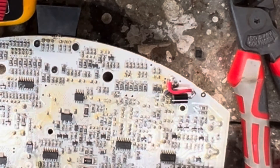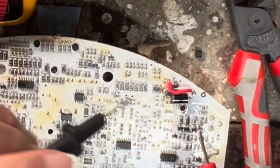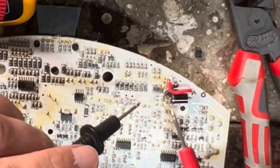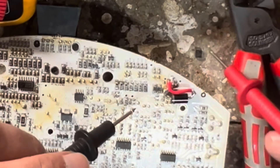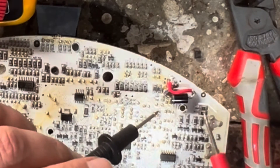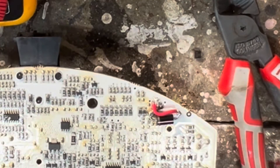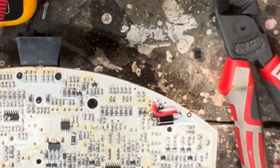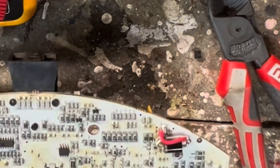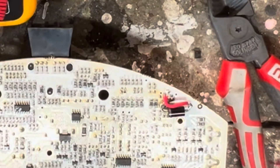Let's solder it in using my normal soldering iron. Here is my handiwork getting that diode into place. As you can see, it's taking up a lot more space than the original — hence why they would have gone for the SMD type. But it all tests okay, there are no shorts. This is looking good to go back in, and we'll see if this Roomba will come back to life.